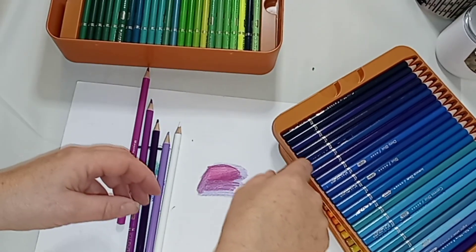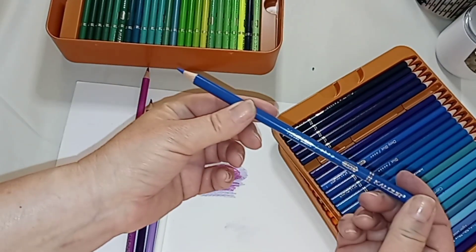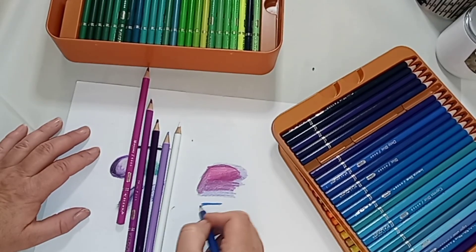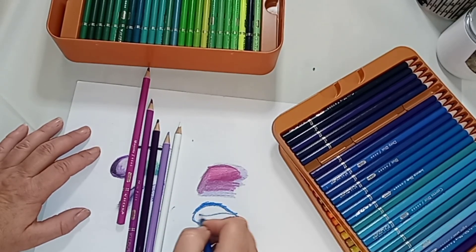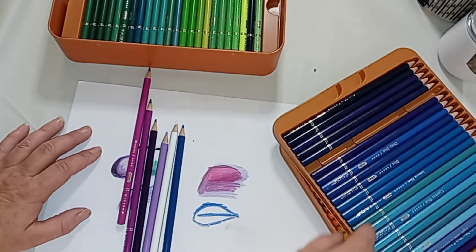Let's try this blue — it is a violet lake. Oh, okay, this one's nice — this one's really nice.